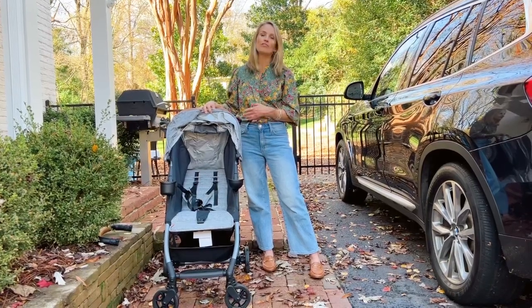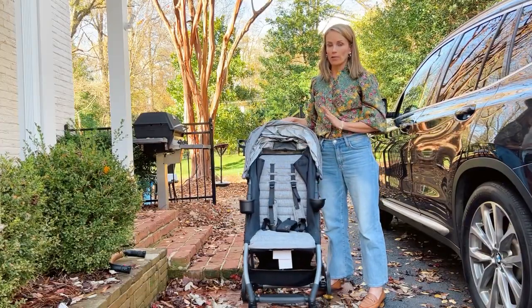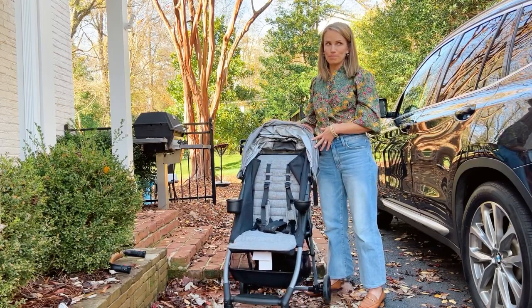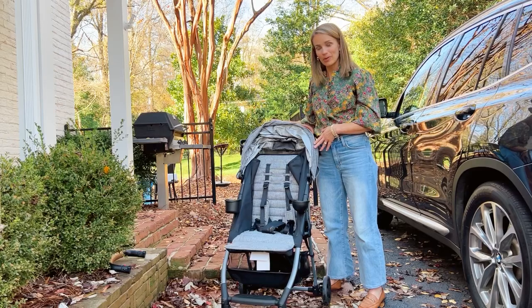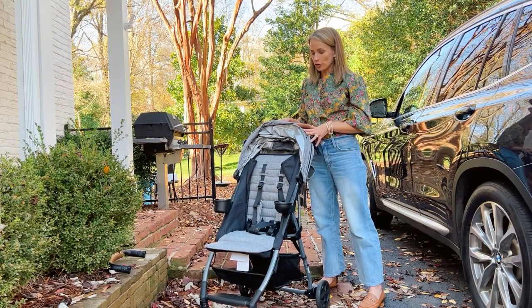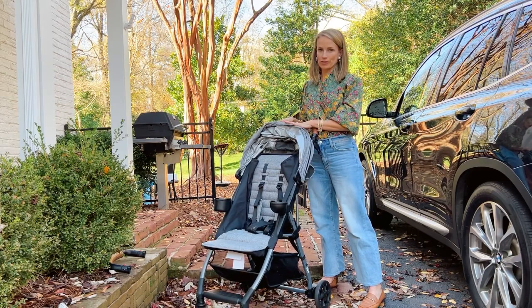Think about your family and which stage of life you're in. Overall, I absolutely love this stroller and would 100% recommend it. I did receive it for free — mostly because I begged the brand to send me one — but now that I have it, it's something I would spend my own money on. If you're out and about in a big city and need a travel stroller, this will be perfect for you.